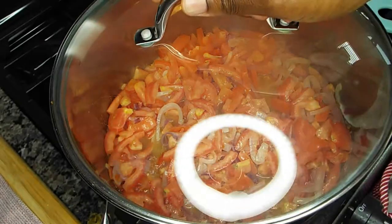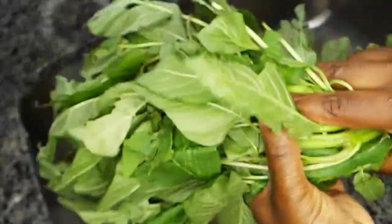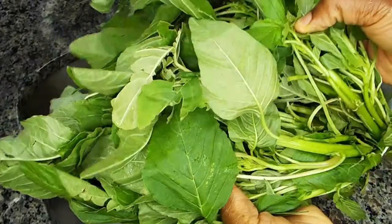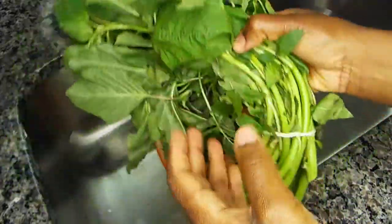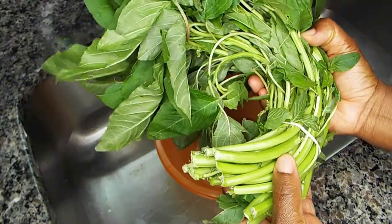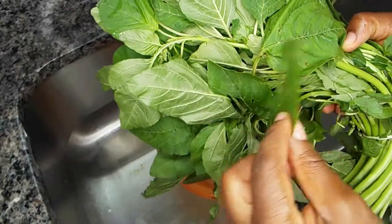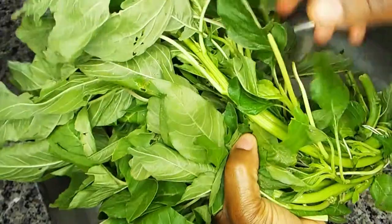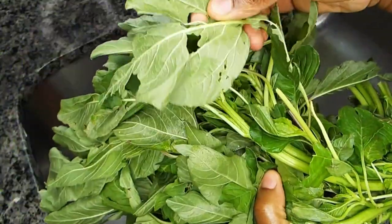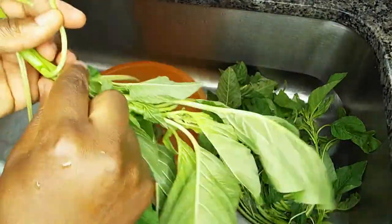Then we cover it and let it cook for some time. Now this is the vegetable I'll be using — we call it 'green' in Nigeria. I don't really know what it's called in English or its botanical name, so if you know, just leave it in the comments below, and if you have another name for it in your language, let us know.